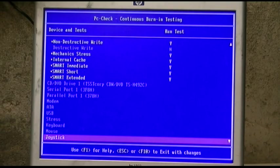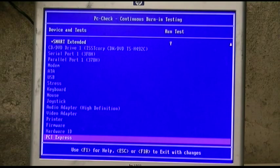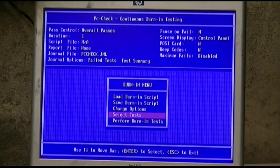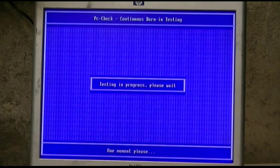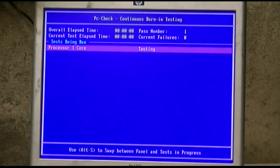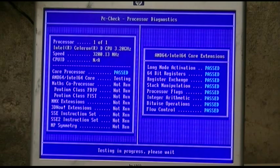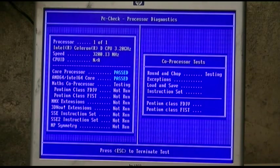We're gonna test everything except for the stuff you don't want to test — serial, parallel, modem ATA, USB stress, keyboard, mouse joystick, audio — it's all there, everything's good. F10 to exit with changes. Perform burn-in tests — it says it's gonna stress your hard drive and stuff. Alt-S will show us what's going on. It does show as a Celeron D 3.2.